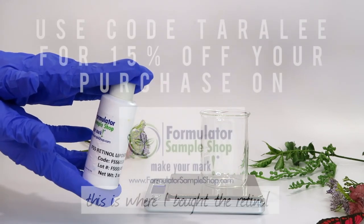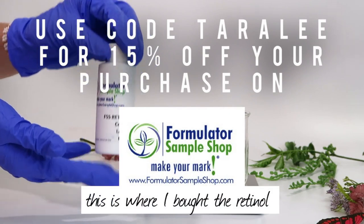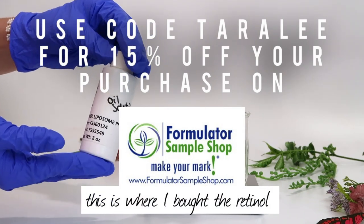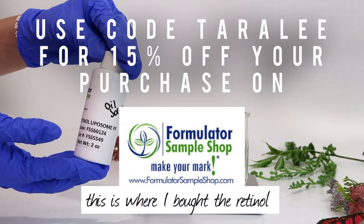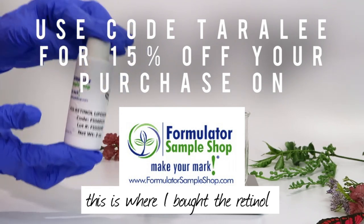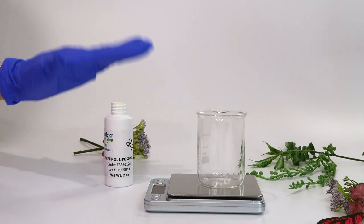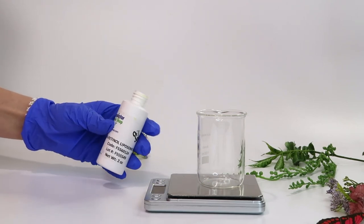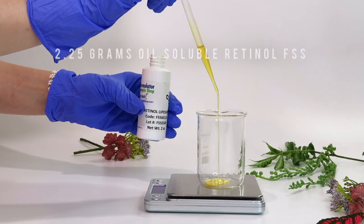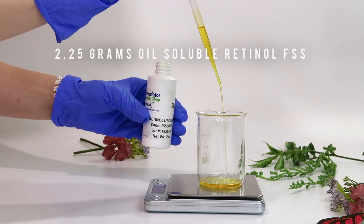This ingredient is super expensive — only one ounce costs $125. It's pricey because it's a highly sought-after anti-aging ingredient. This is actually the oil-soluble version of retinol. I've used retinol on my channel before but always the water-soluble version, which is cheaper. I was accidentally sent the oil-soluble version and got to keep it. The great thing about oil-soluble retinol is you don't have to worry about balancing the pH, since we're making an oil-based, anhydrous product and oil does not have a pH.